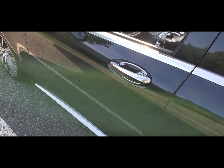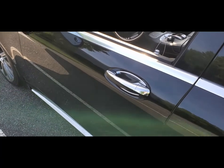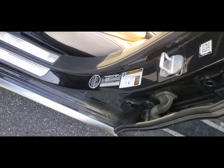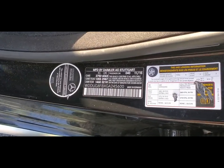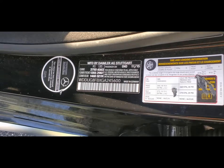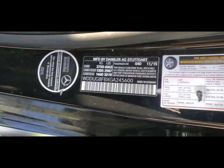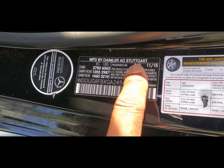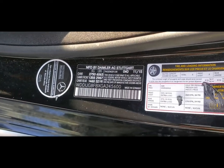Today we're going to talk about finding your color scheme for your W222 or 2016 Mercedes-Benz S550. We're going to open up the driver's side door and look on the side, where we have information such as the VIN number, the weight of the car, the tire size — but specifically we want to find the color. That number right there, the 040, that's the color of the car.